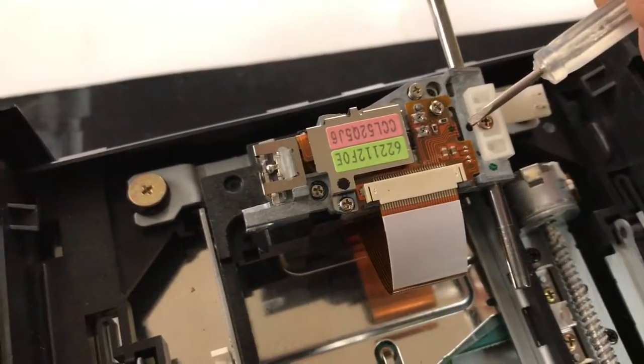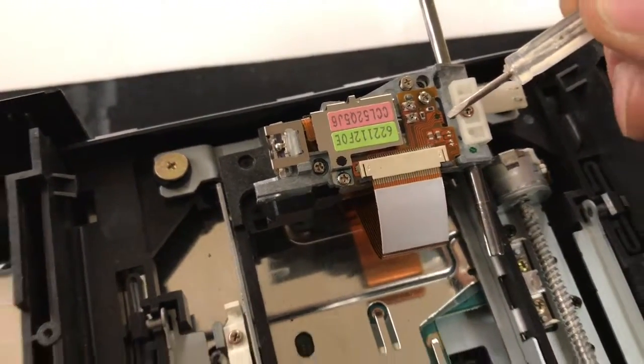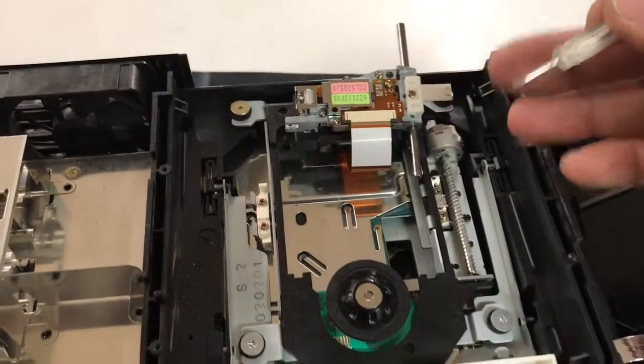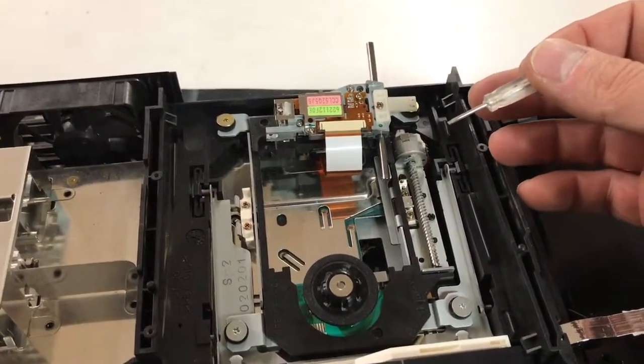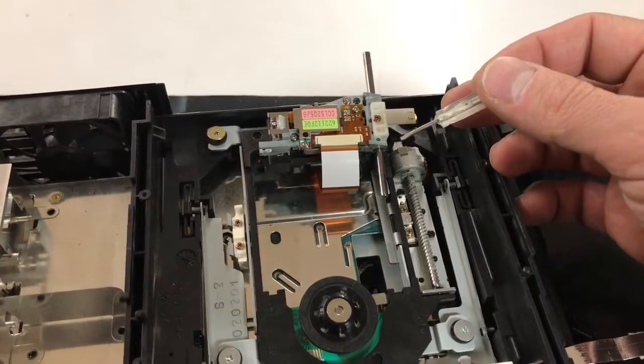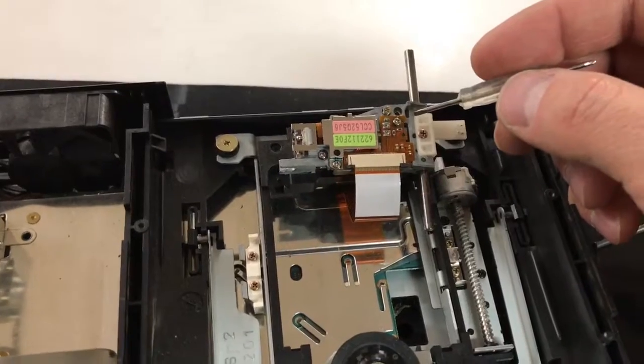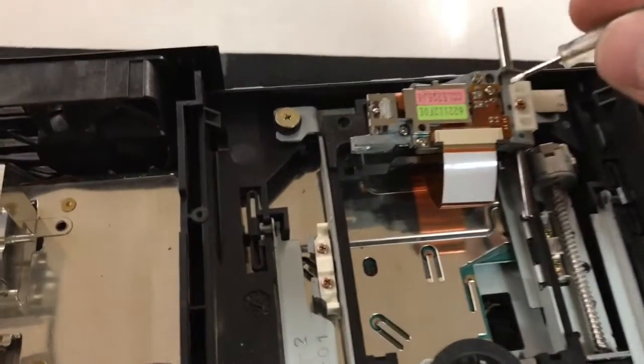The reason I'm making this video is because every video out there about fixing the PS2 laser is not in HD — it's horrible, you can hardly see it, it's grainy. Some people don't even know what they're talking about, so that's why I'm making this video.